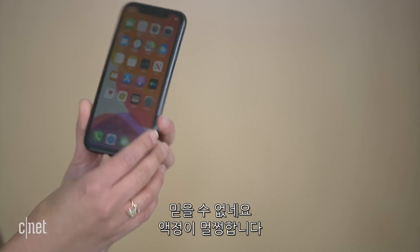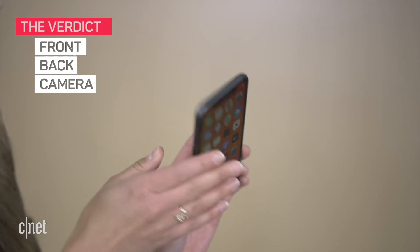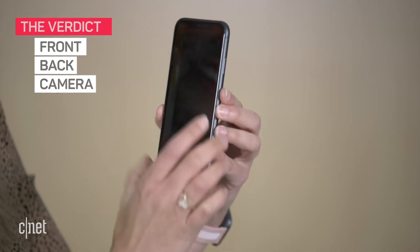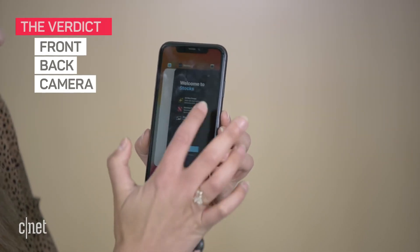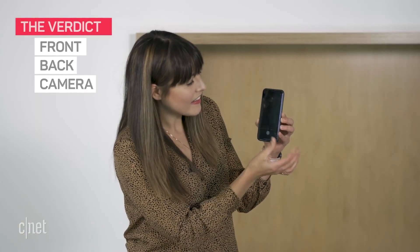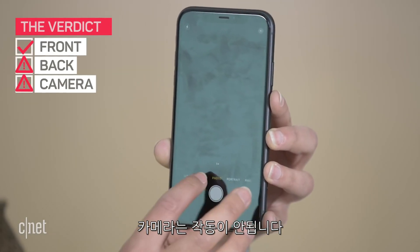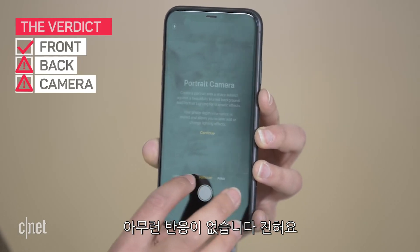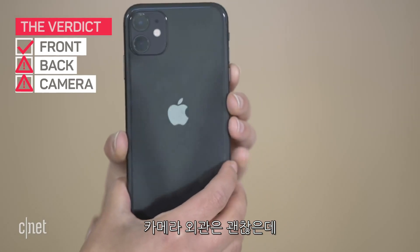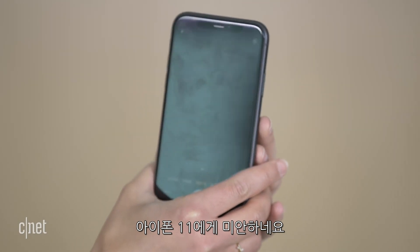Oh, unbelievable! That screen has not been damaged at all. The front looks fine, the back looks fine. The camera's a little confused — let's open it up again. I think we killed the camera. There's nothing responding there at all, no image at all. The physical hardware is fine, but it's just not registering the camera. I'm sorry, iPhone 11.